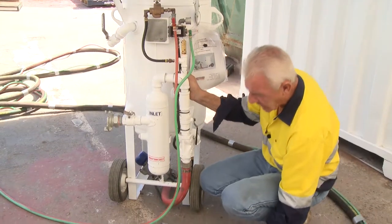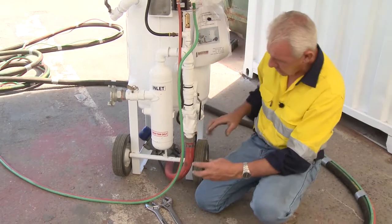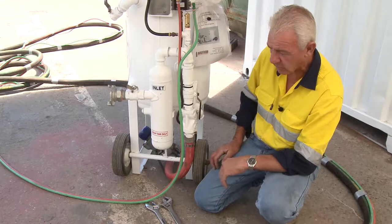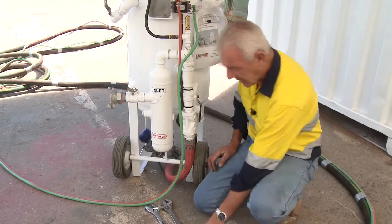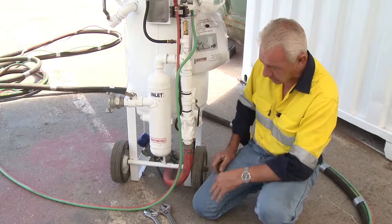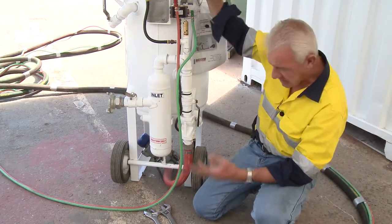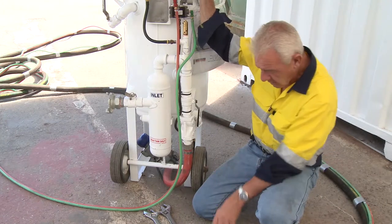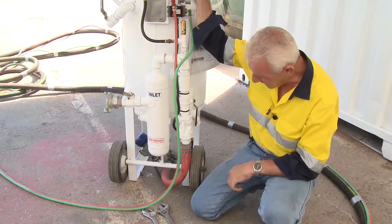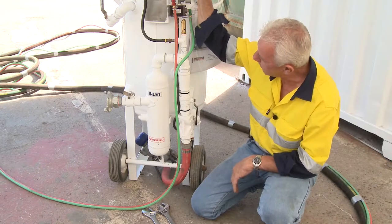Now, if we've been alternating the Thompson valve to get grit to come through and nothing's coming through — we've wound the Thompson valve knob in and out and still no grit — and we've checked that there is grit in the pot, but we operate the dead man and still no grit: what's the easiest way to find out what in this pneumatic system could be the problem?